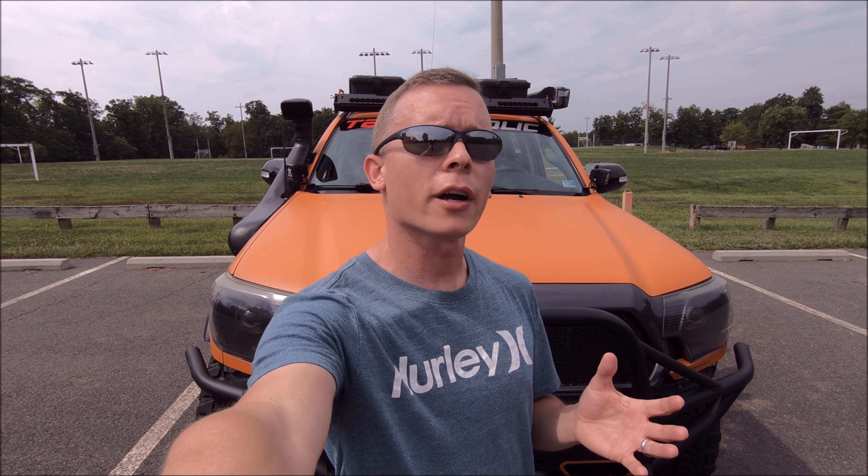Welcome back to the Tacomaholic channel, everybody. Here on the Tacomaholic channel, I do product reviews, I even off-road sometimes, I do avoid the dealership do-it-yourself maintenance tutorials and all kinds of other Tacoma-related vids. So if that sounds like something you are interested in, go ahead and subscribe now.